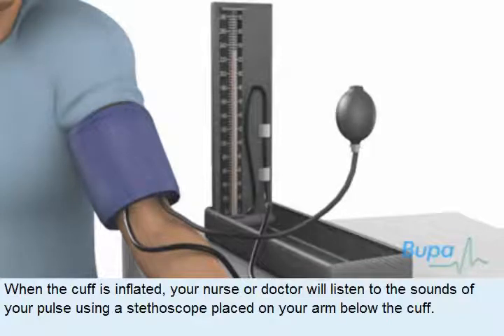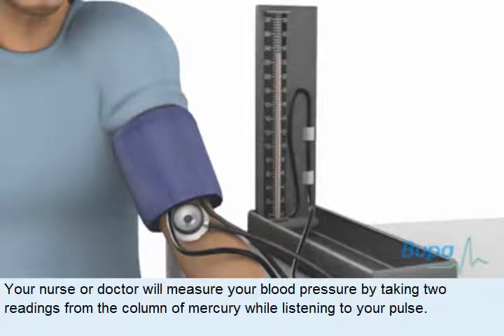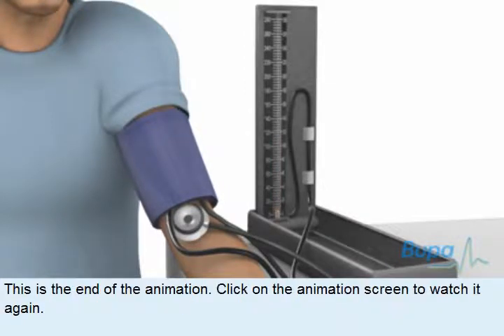When the cuff is inflated, your nurse or doctor will listen to the sounds of your pulse using a stethoscope placed on your arm below the cuff. Your nurse or doctor will measure your blood pressure by taking two readings from the column of mercury while listening to your pulse.